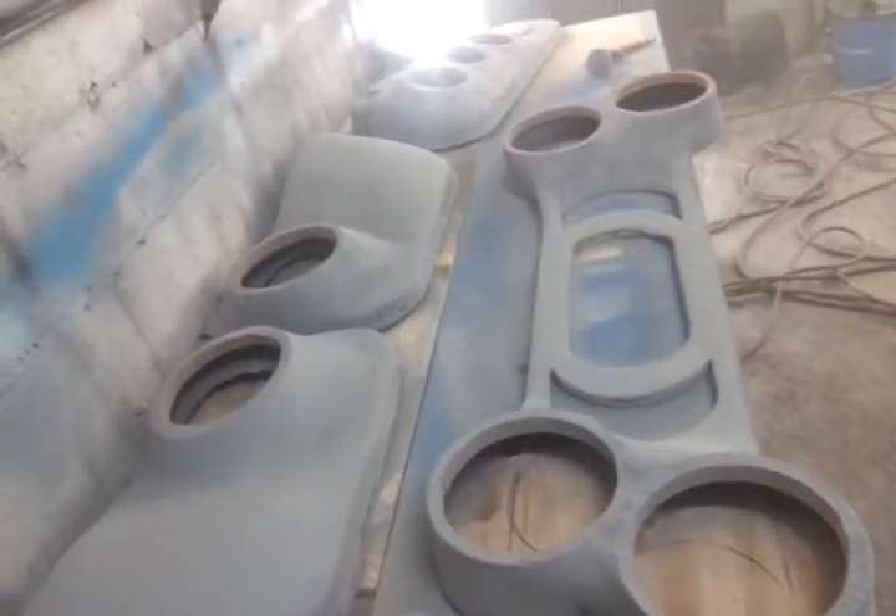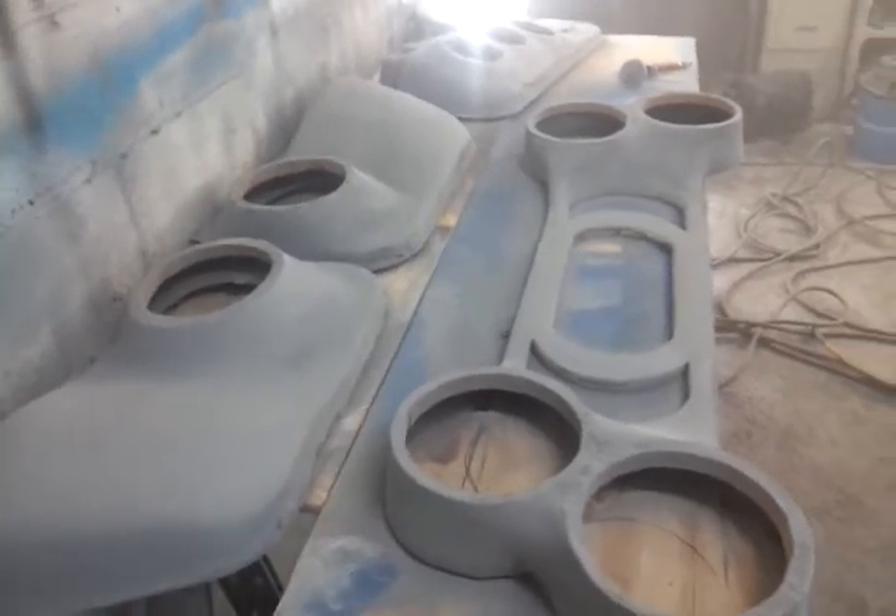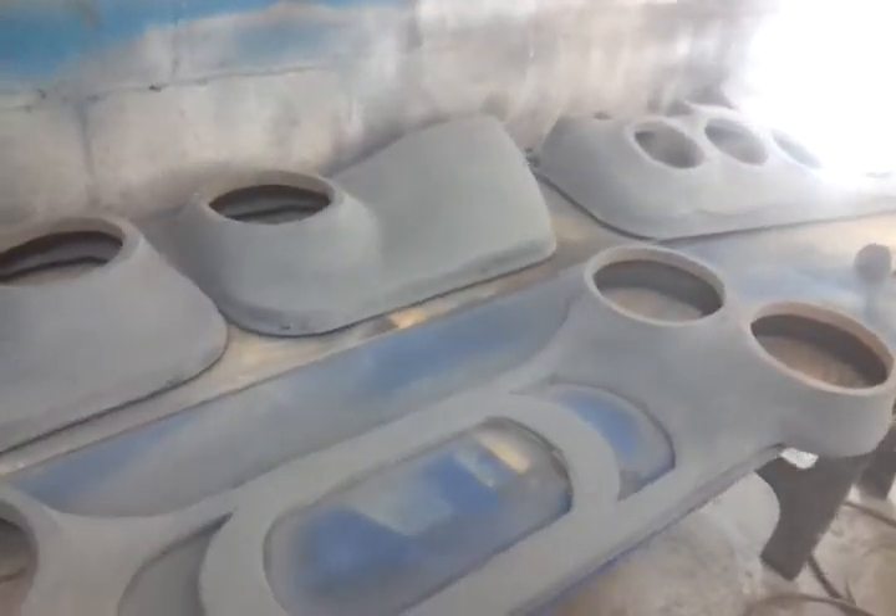Four twelves on it — I'm only going with four twelves. Custom sub box.